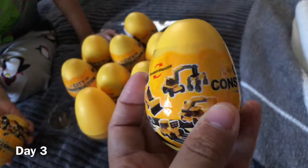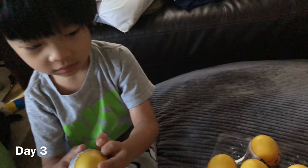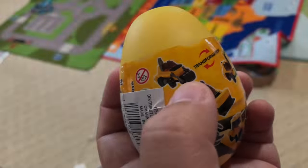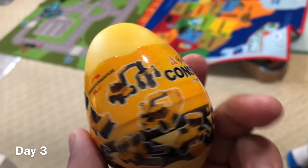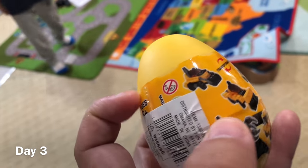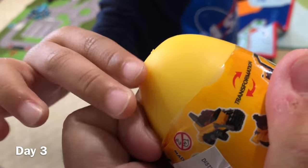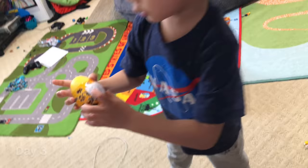We're gonna open one more of these eggs. Hmm, which one should we open? That one? All right, let's see what's inside. This looks like a roller, but it's not called a roller. It's called a... transition roller? No, not a transparent roller.